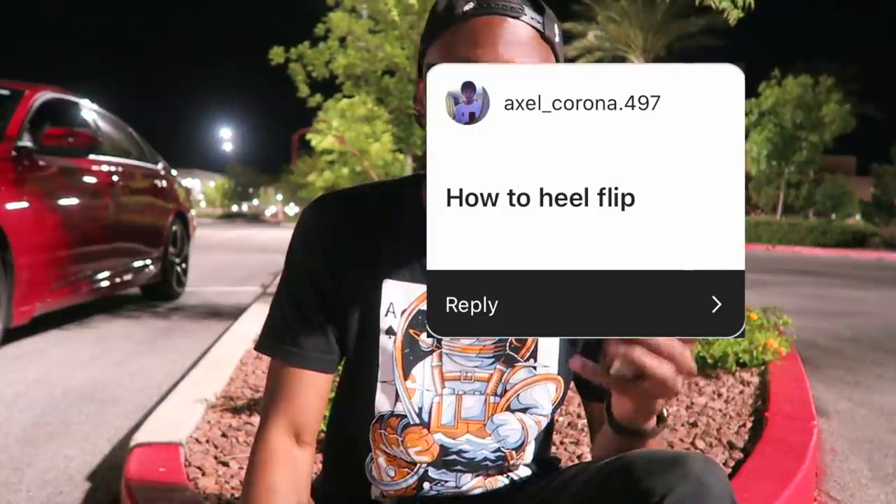Favorite skate shoe brand? Probably Vans — actually, I don't know. I really like Vans, I really like Nike, and I really like Emerica. Which one's my favorite? I have no idea. What's your favorite switch trick? Probably switch heel — I love switch heels. Switch heel is my number two favorite trick. How to heel flip — do you guys want to see a how-to heel flip video? I can heel flip, I just don't like doing them. I don't even remember the last time I actually did one. If you guys still want that video, let me know.